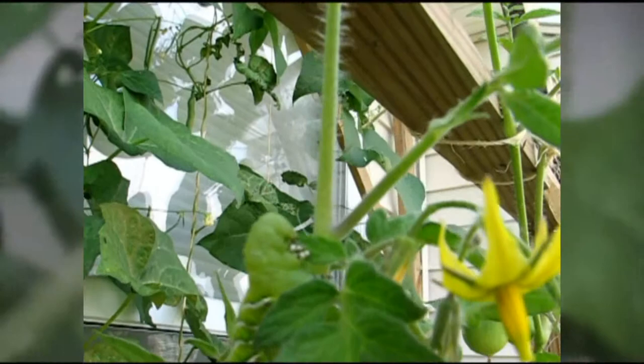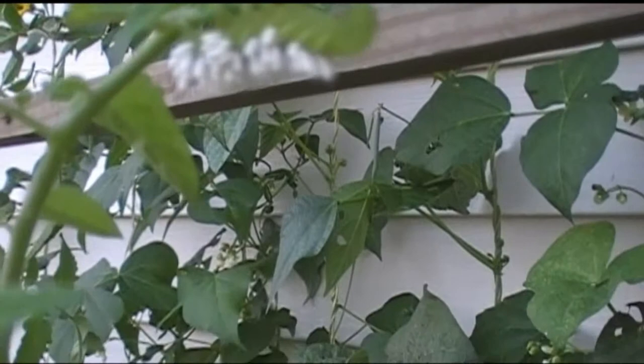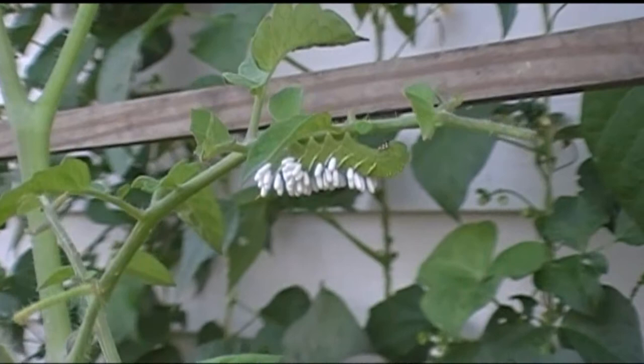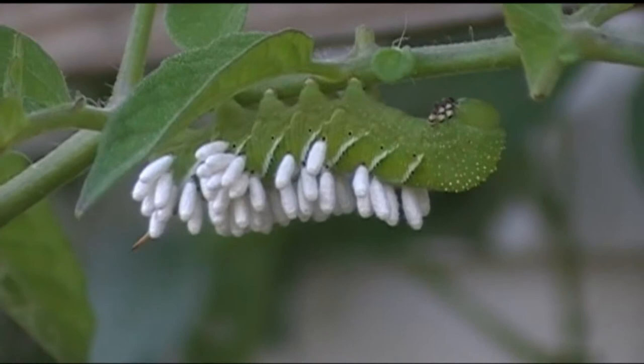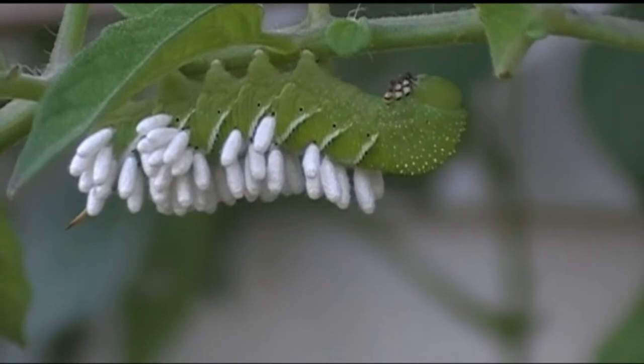Look what's on the back of this tomato hornworm. You're tempted to think that those are the eggs and that they will hatch and eat all of the tomatoes, but in God's wonderful plan, that's actually a parasitoid — it is a parasitic wasp who has laid its eggs on the back of the hornworm.